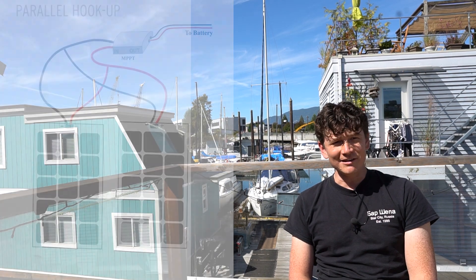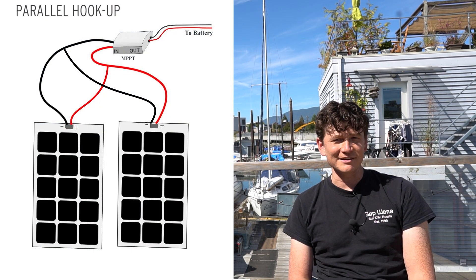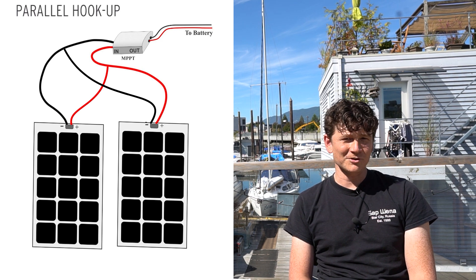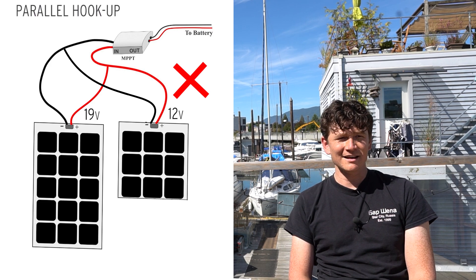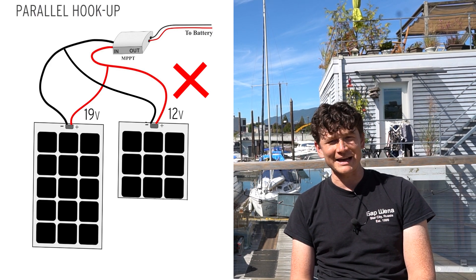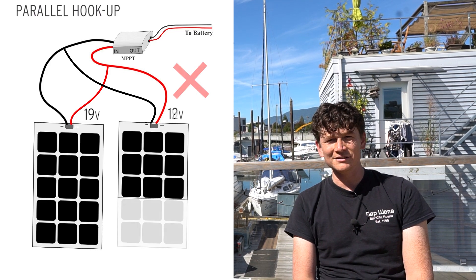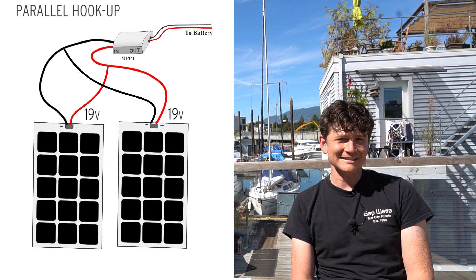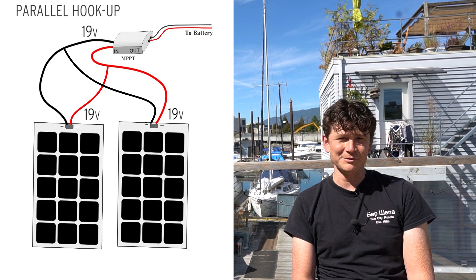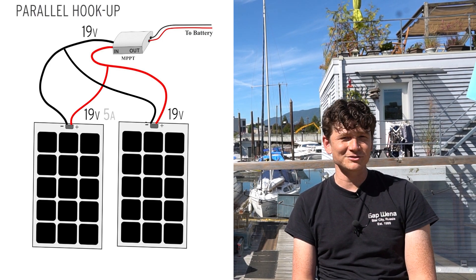With a parallel hookup you're connecting all the negatives together and all the positives together. In this arrangement it's essential that every single panel has the same voltage. You don't want to parallel connect a higher voltage panel with a lower voltage panel, and in practice that means you're only really parallel connecting identical solar panels with the same geometry. This parallel connection doesn't have the voltage limitation you run into with series connected panels, but it does have a different limitation: the total current flowing.